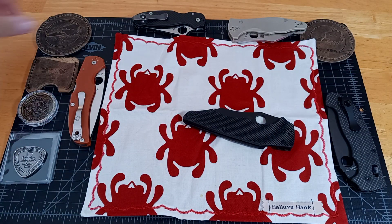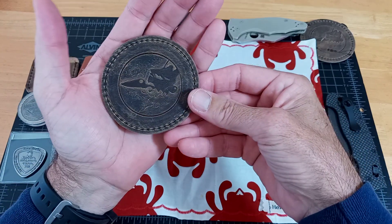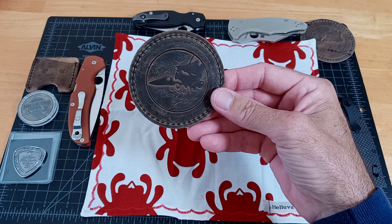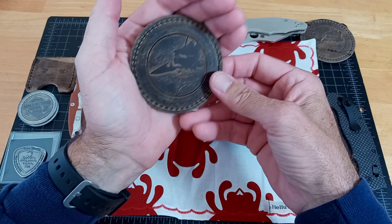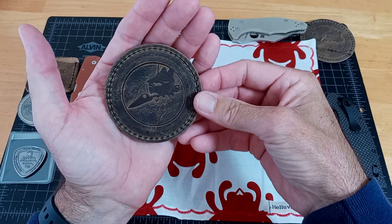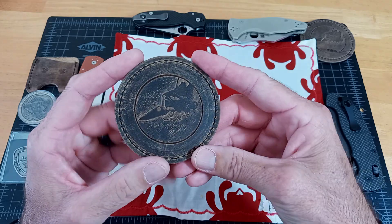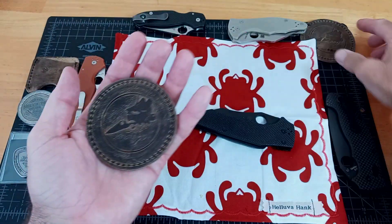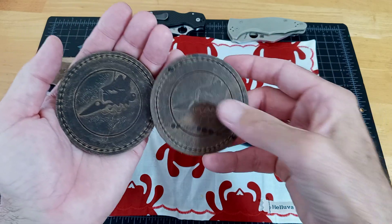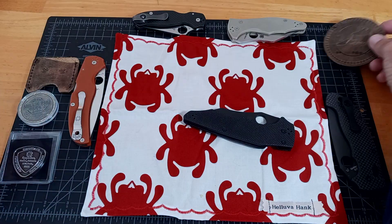A subscriber sent me a package completely unsolicited — really nice guy, his name's Patrick. We have similar issues with our health, and I'd been gone seeing my granddaughters a lot out of state. He had sent this package along. I didn't even know they made stuff like this, but it's leather goods — it looks like a coaster with a Spyderco knife. There are two of them — each one's going to be a little unique even though it's the same pattern. Just really awesome since I'm a Spyderco fanatic.